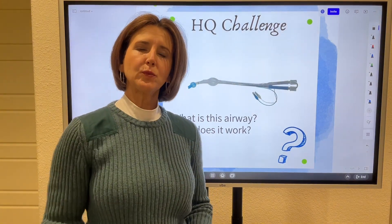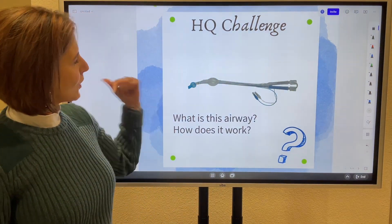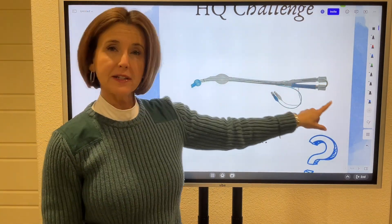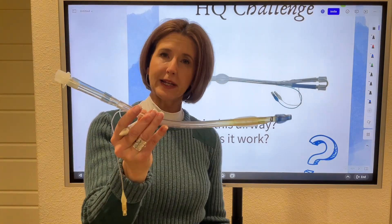Hi everyone. With this week's HQ Challenge, we're still doing the short answer questions — you telling me what you know. So, what is this airway and how does it work? This airway — you see you've got two independent lumina up here to ventilate through. This is called a double lumen endobroncheal tube.